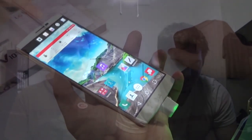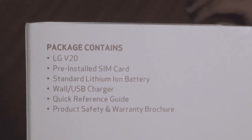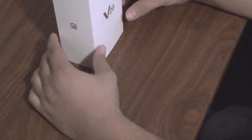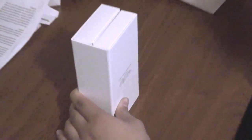We're going to get to unboxing the phone right now. I'm going to let Jacob unbox it since it is his phone. Starting off with the unboxing of the LG V20, we have the main box here which is just white and plain. Turning it around you can see how it looks. It comes with the actual phone, a pre-installed SIM card, a standard lithium-ion battery, a wall/USB charger, and the quick reference guide.